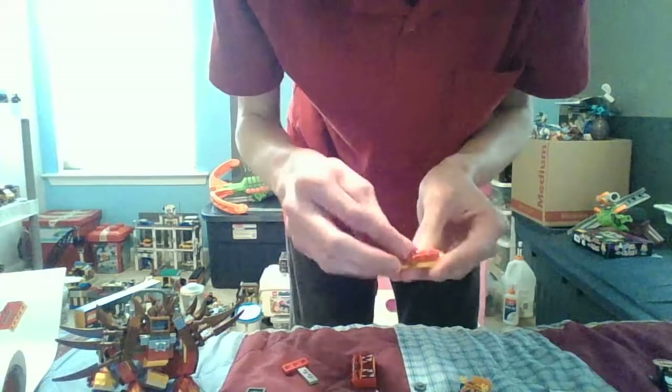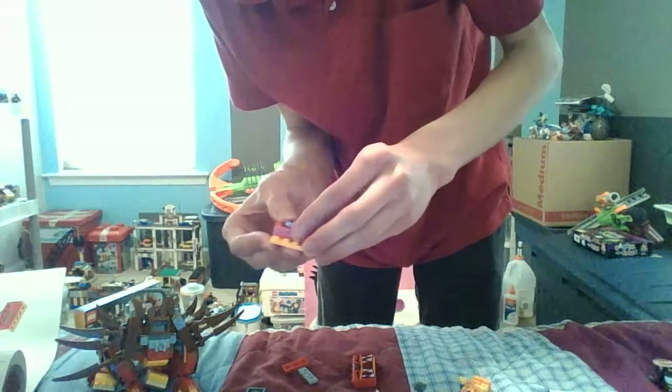Let's keep building. This goes here — it's going backwards, so yeah, do it that way. Wow, never had these pieces before.